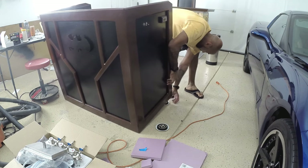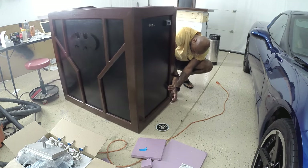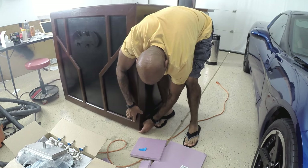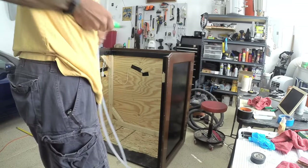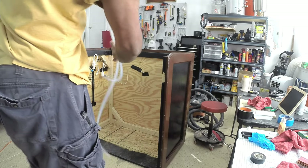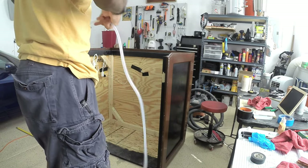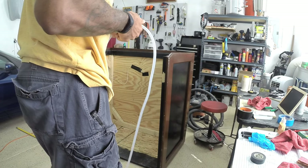I glued carpet sliders onto the bottom. I did four originally and then had to add more because once I put all the kegs in there, this thing was really heavy and four sliders wasn't cutting it. I cut all my beer lines the same length. The advantage of using those Perlick adjustable flow faucets is that I don't have to deal with adjusting the beer lines based on the carbonation or the style of beer that I'm pouring.